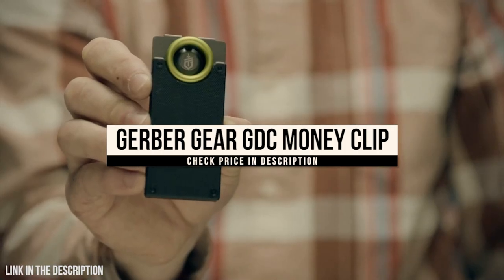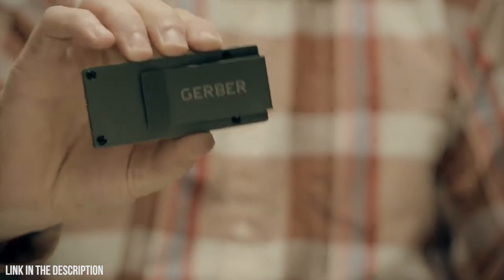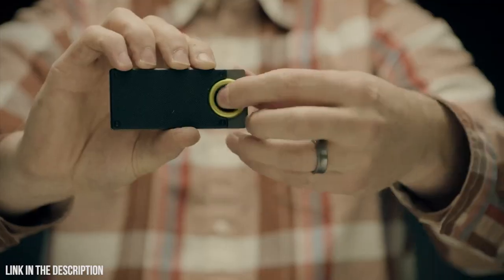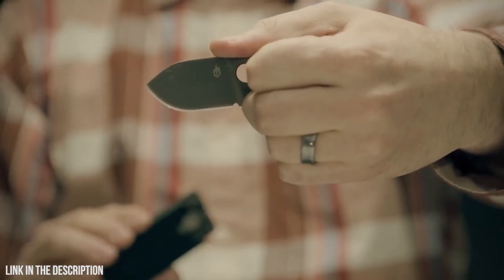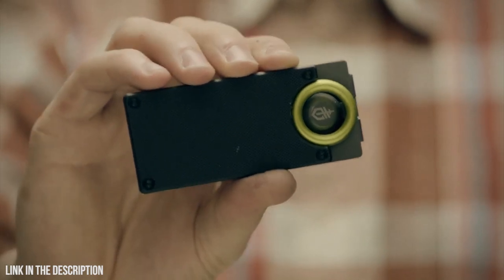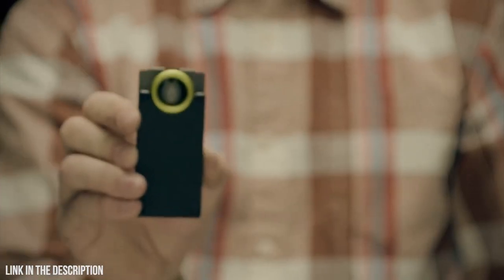The GDC Money Clip holds your cash, up to five cards, and a 1.75-inch fine-edge stainless steel blade. At just 3.6 total inches, the Money Clip fits easily into your pocket. When you need the blade, just grab the ring, release the lock, and pull. The thumb notch ensures a solid hold that won't budge. After you're done, the blade snaps back into the super-sturdy steel sheath shielded by a G10 composite plate. This is function, utility, and style in your pocket — this is the GDC Money Clip.